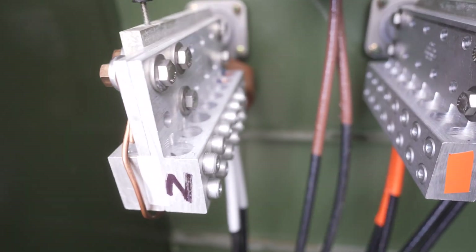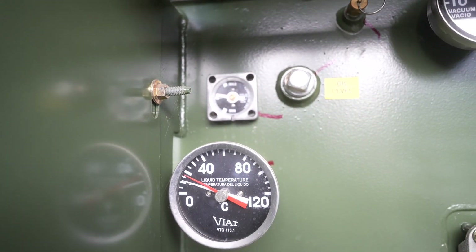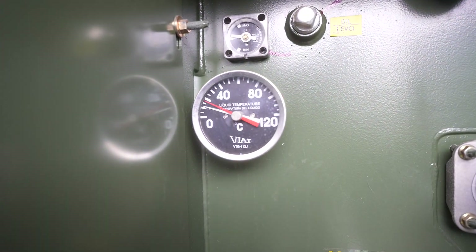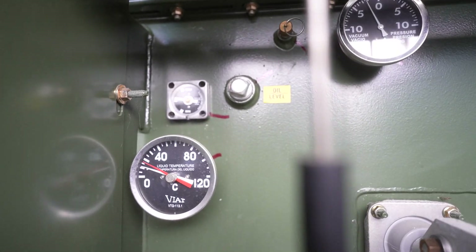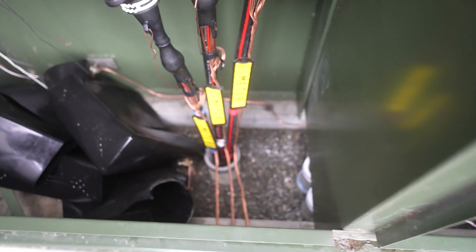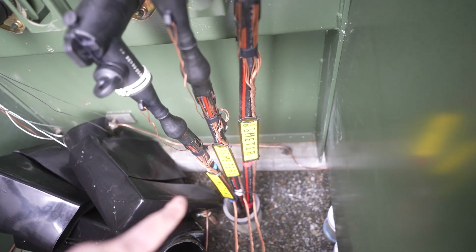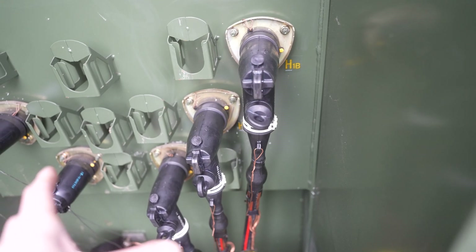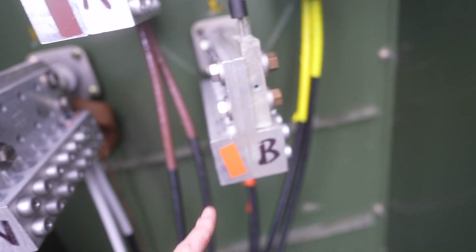They're different colors — not red and blue — because it's high voltage 416. You use different colors for this transformer. This is a 416 transformer being cooled by oil. You can see the gauges here: liquid temperature, pressure, oil levels, all that stuff. You can see the three phases coming in directly from the pole, taking the three phases and powering the transformer.